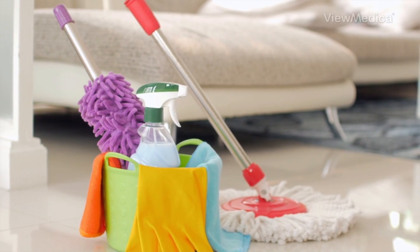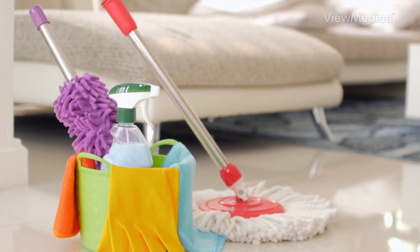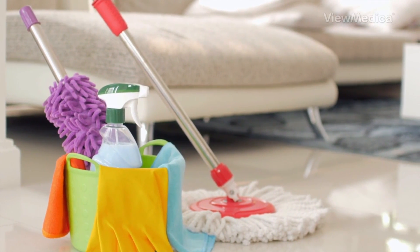Soft surfaces like carpets, rugs, and drapes can be cleaned too. Use soap and water or special cleaners made for these items.